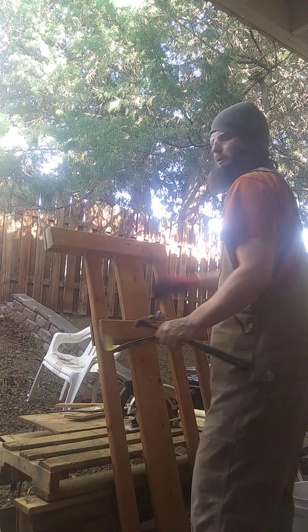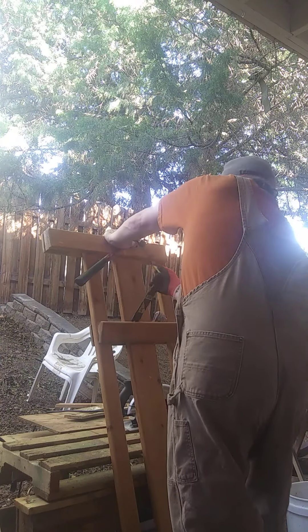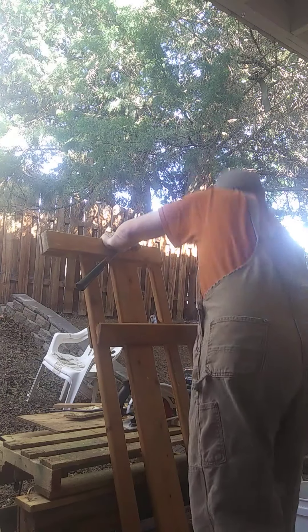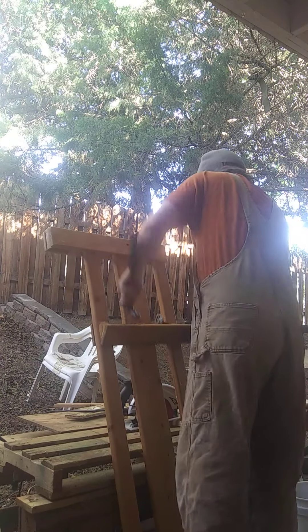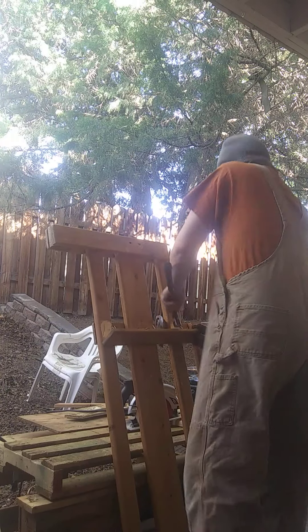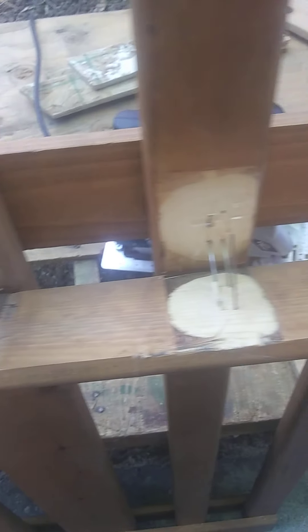It smells good out here — someone's barbecuing. So the problem is they use these staples and glue.